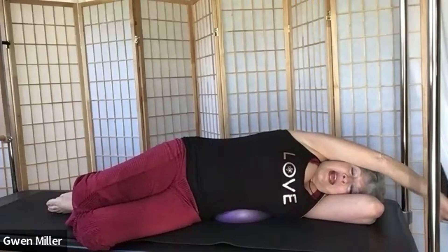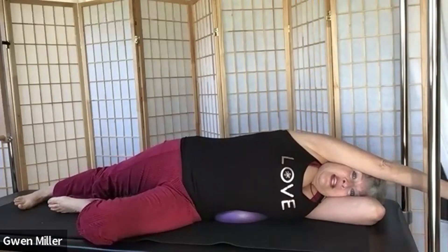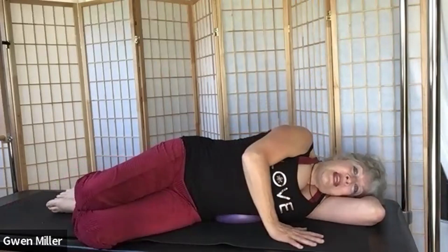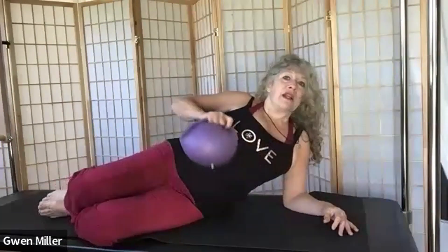Lay down over the ball, bring your top arm overhead, extend your bottom leg long and active — go into a nice side stretch. Take a breath, then another breath, and bring your arm back down, using your top arm to push yourself up. Now flip over to the other side.